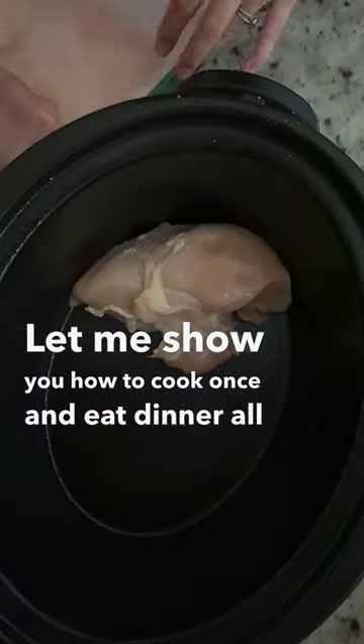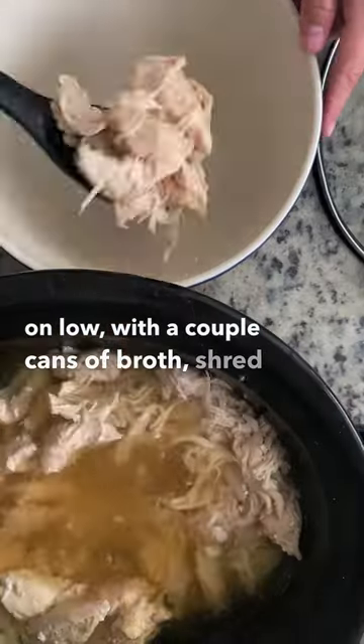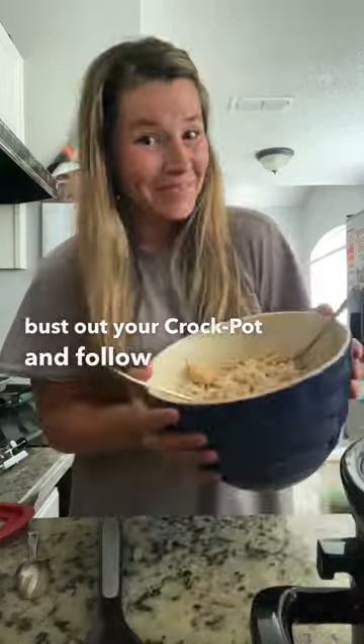Let me show you how to cook once and eat dinner all week. Throw a bunch of chicken breasts in the crock pot on low with a couple cans of broth, shred it up, and use it for tacos, enchiladas, sandwiches, soups, salads, and more. Bust out your crock pot and follow for more frugal fun.